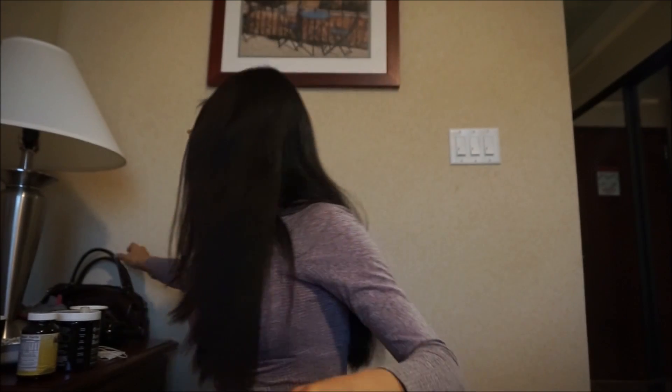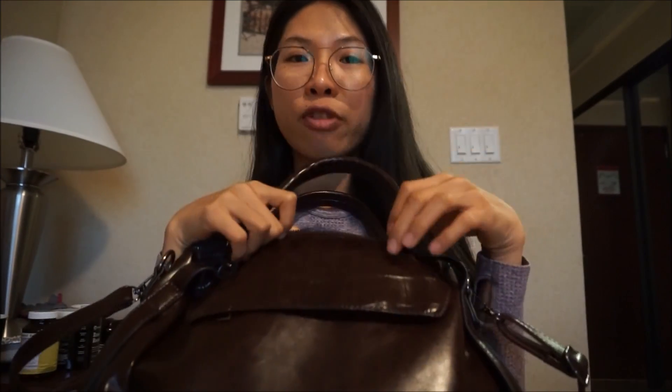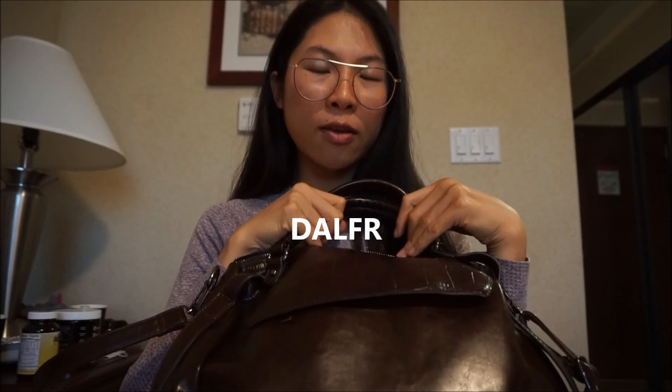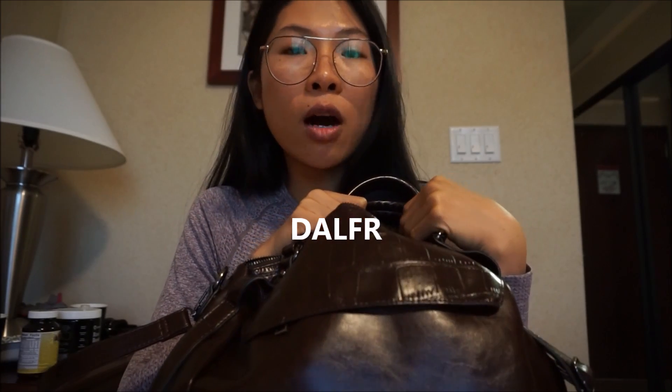Hello guys, welcome back! I'm in California. I haven't done a lot of videos, but this is going to be a review video. If you guys are looking for a vegan purse or any fake leather purse, this will give you an idea. I got this from Amazon — they sent it to me to try out and review.